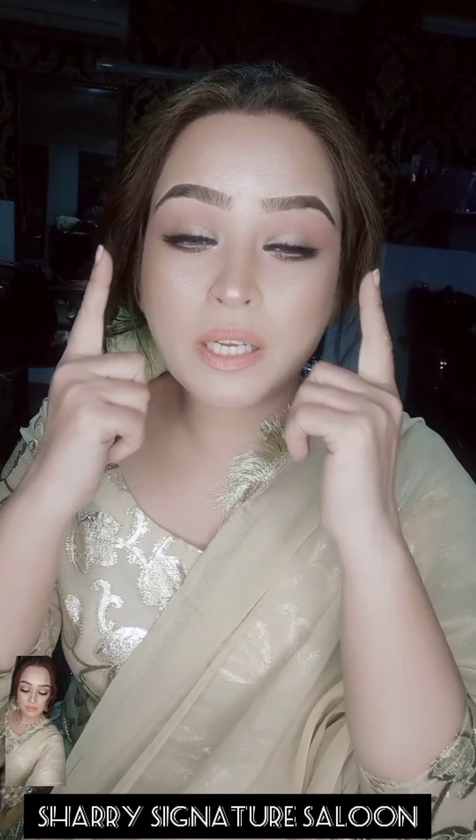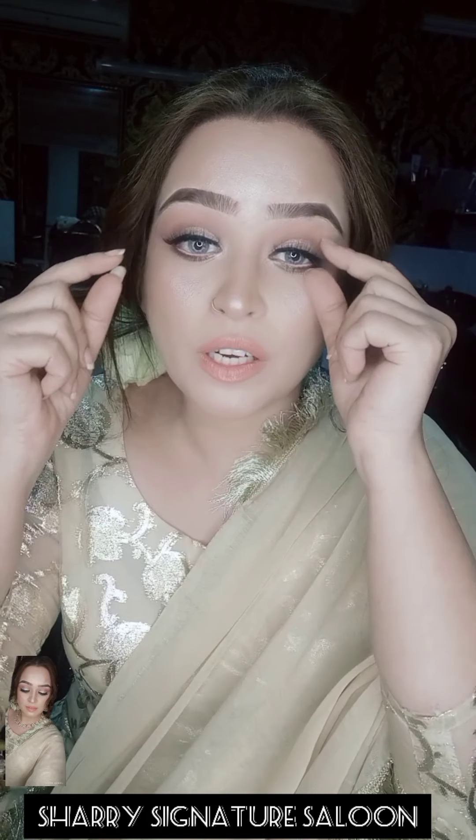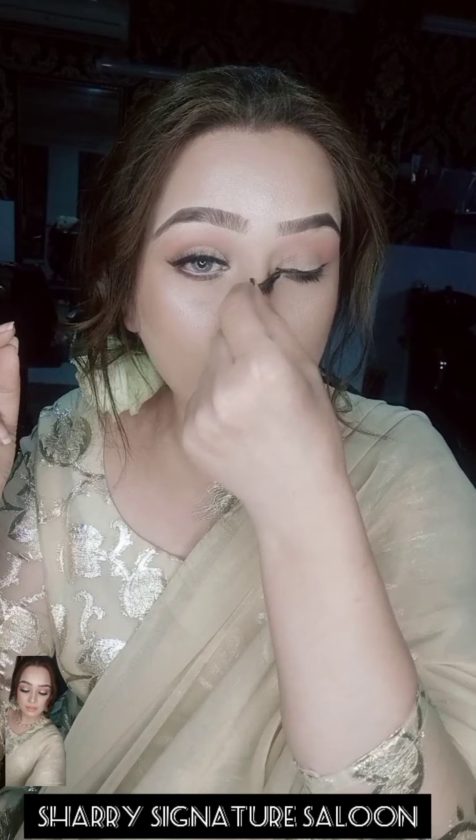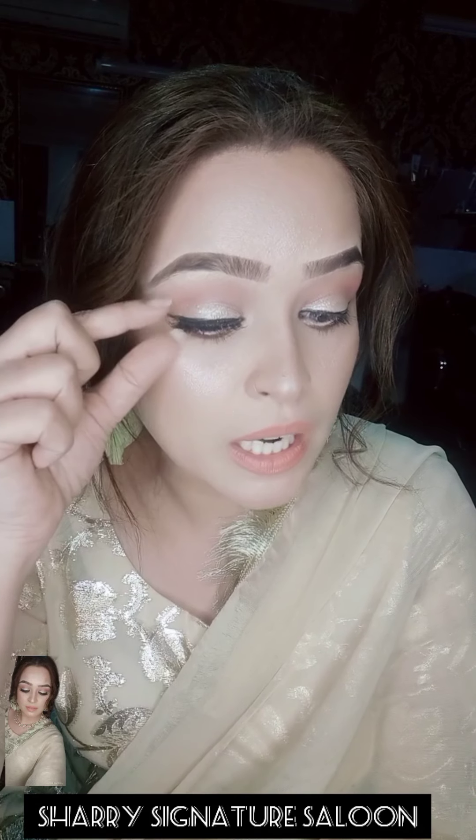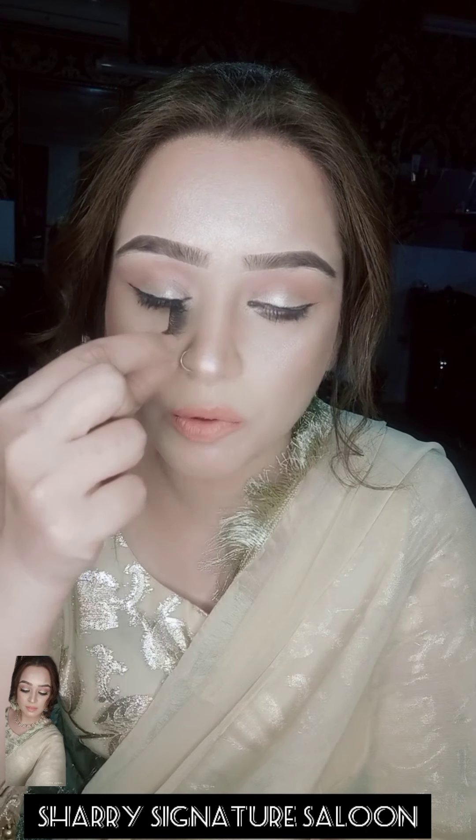After that, you will remove the eyelashes. It's very easy. People ask me how to remove the eyelashes — just remove it from here and take it off.